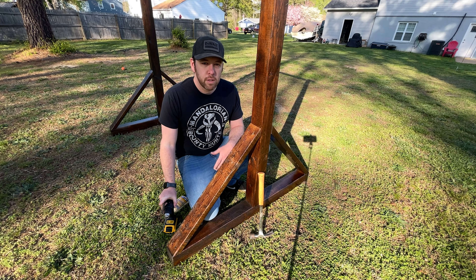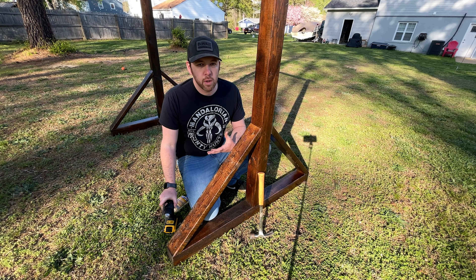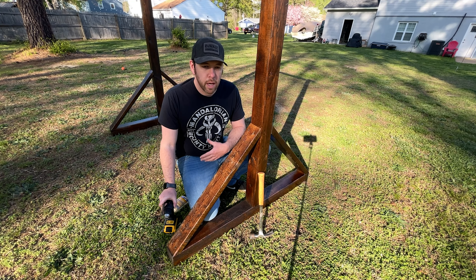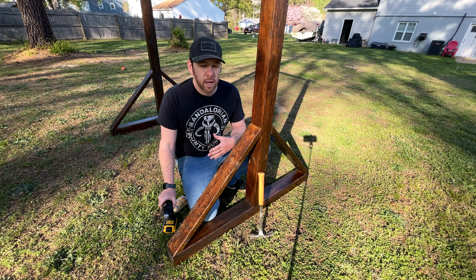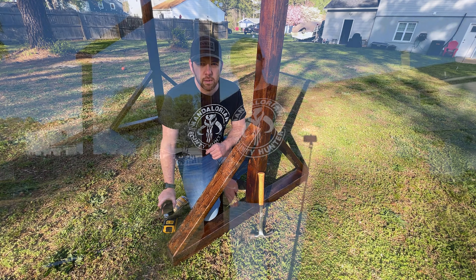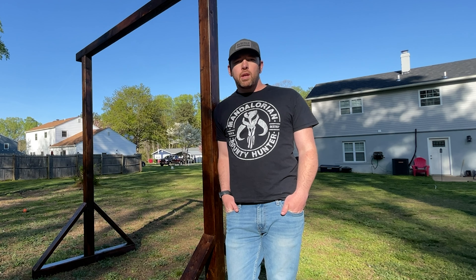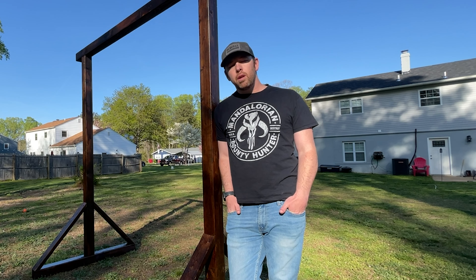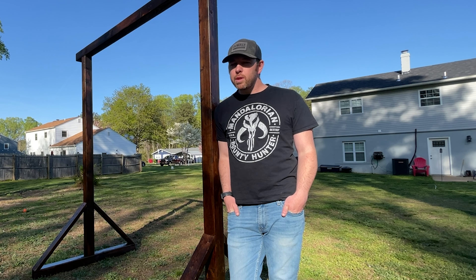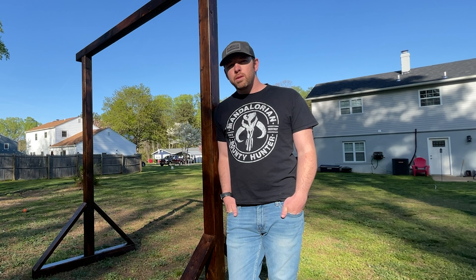That's it, guys — that is the build video for this garden arch. I hope you've enjoyed it and learned something. In the future I'm going to be doing more construction and woodworking videos like this. The next project is building a bar with recessed lighting and reclaimed wood, also for our wedding. Thanks for watching — if you liked it, tap the like button below, subscribe if you want to see more, and leave suggestions in the comments. I'll see you on the next one — take it easy everybody!